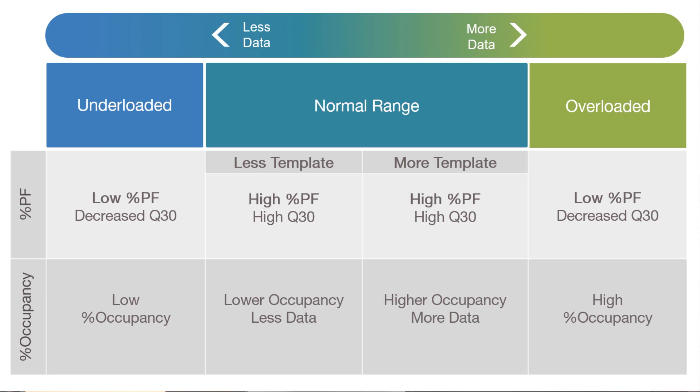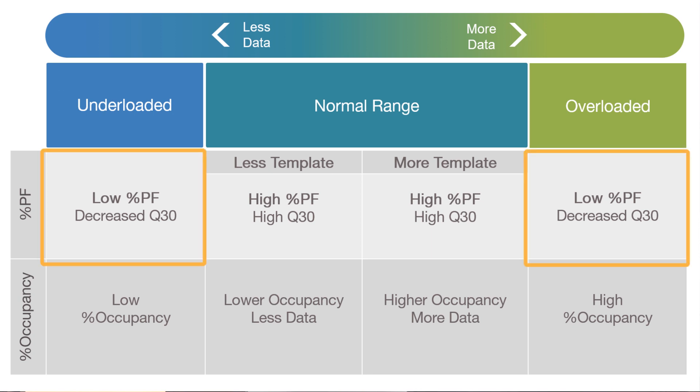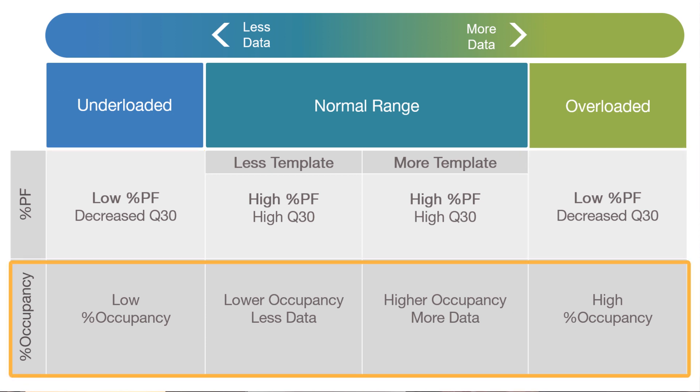Percent occupancy is a key metric. Percent passing filter will be too low in both over- and under-loaded situations, but percent occupancy will help tell the rest of the story.